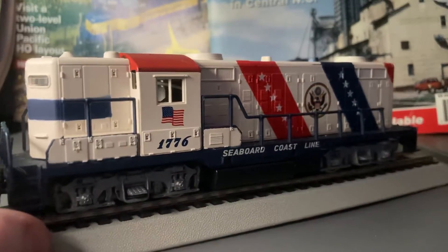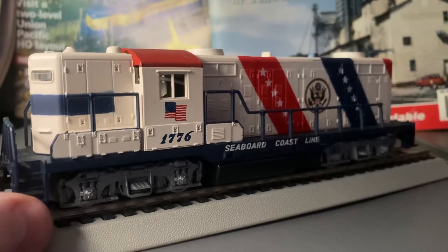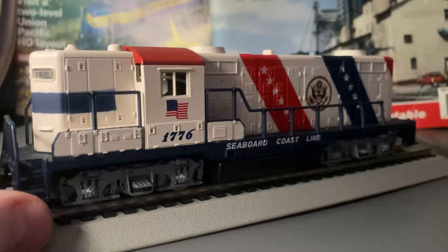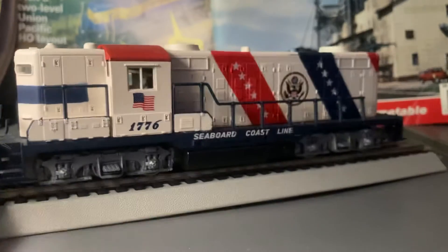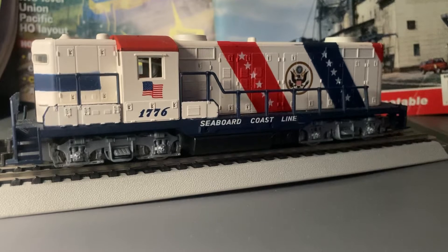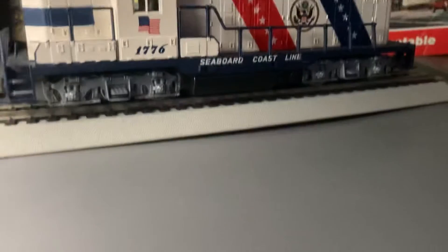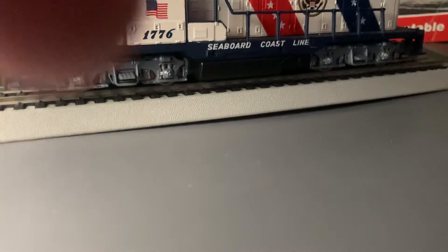They never sell these anymore. The one train vendor I went to — really good guy, Nick — he has a Spirit of 1776 C30-7, which I won from him for like 50 bucks.